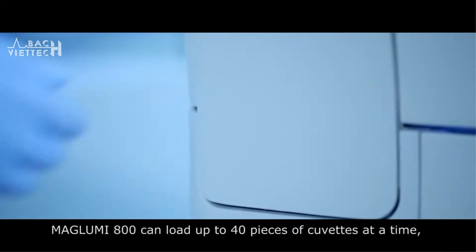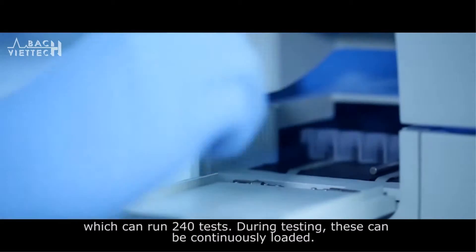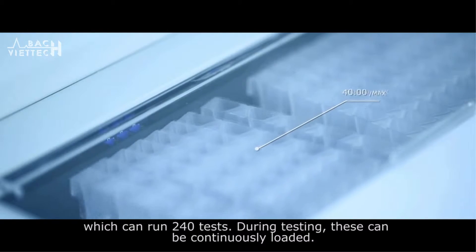The Maglooby 800 can load up to 40 cuvettes at a time, which can run 240 tests. During testing, these can be continuously loaded.